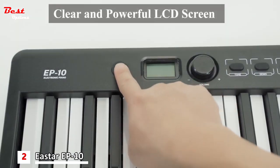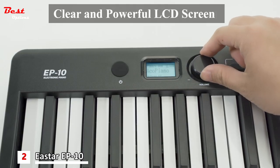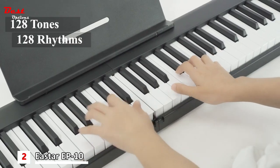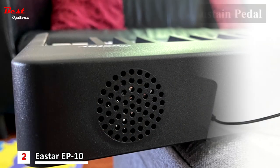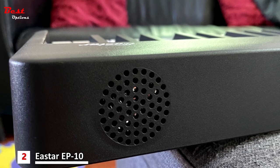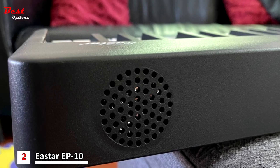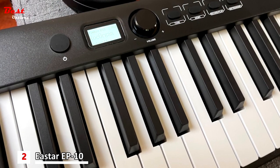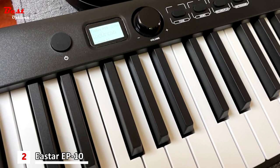The portable piano is equipped with a clear LCD display, offering easy navigation and control. With 128 tones and rhythms, as well as 21 demonstration tracks, this instrument provides a wide range of sounds and musical styles to explore. With built-in Bluetooth connectivity, the EP10 allows you to connect to external devices or compatible software, making it possible to learn piano through teaching apps.